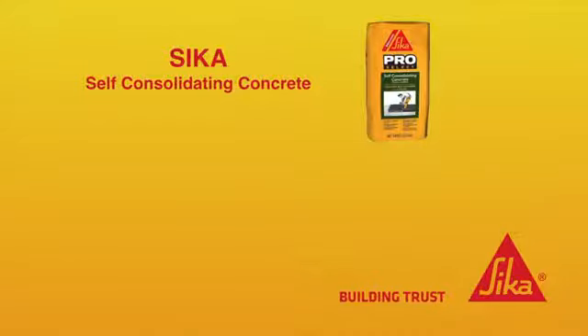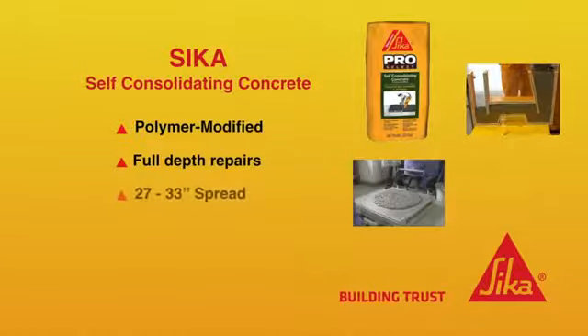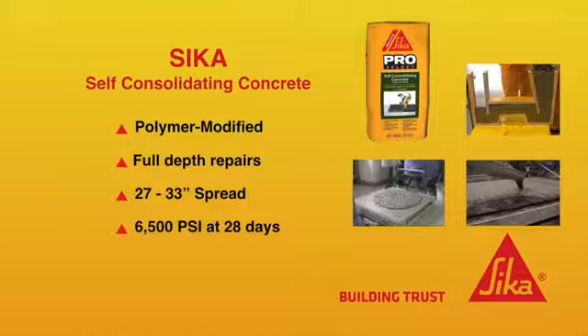Sika Self Consolidating Concrete has been polymer modified, making it ideal for full depth repairs, has an initial spread of up to 33 inches, and reaches 6500 psi in 28 days.